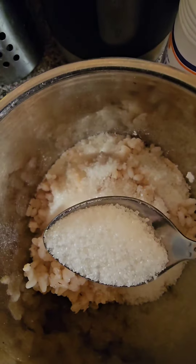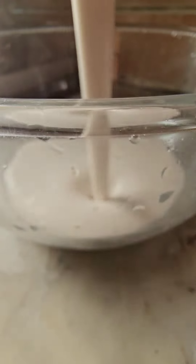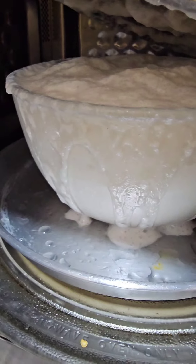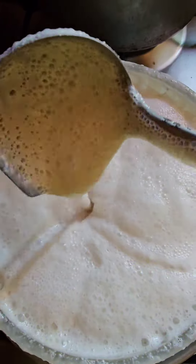Add two cups of water and grind into a fine paste. Transfer to a deep bowl and keep aside in a warm corner to ferment. I kept mine in the microwave and see how well it is fermented.